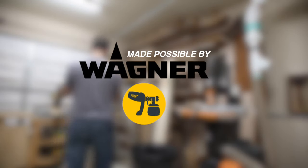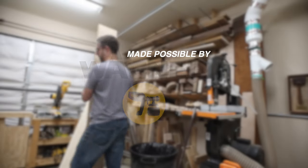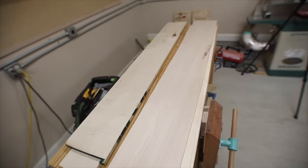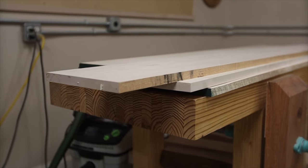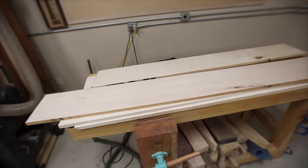Let's make a headboard. I teased it a little bit so you got to see a little bit of the final product, but I want to make this headboard like a piece of art. I need to go pick up some paint because the sponsor of today's video is Wagner. I used their Flexio 5000 paint sprayer to do this and it turned out fantastic.